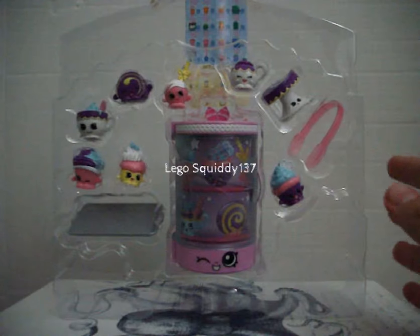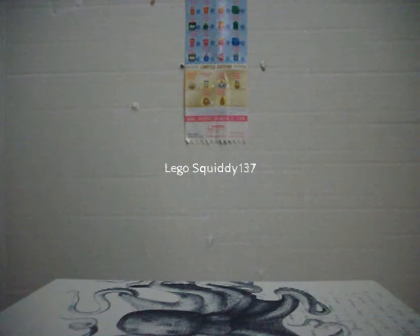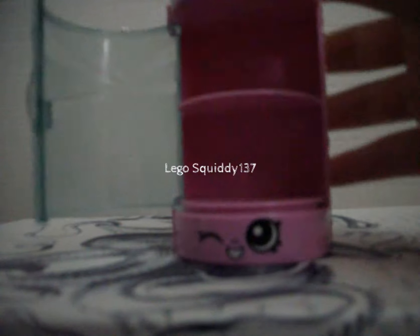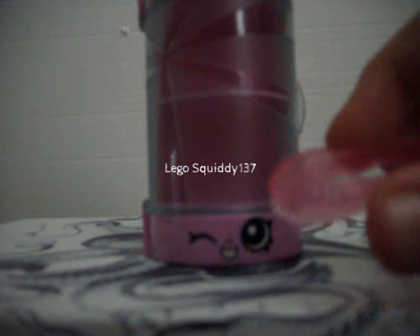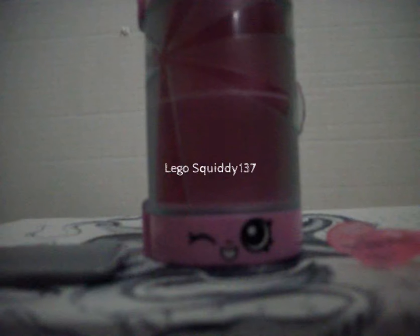I have the play set unboxed and here are all the characters that you get. I'm going to take them out one at a time and show you which ones are in this play set. Here is the sweet treat display case, which is super cute. It opens up from the side and there's just a little cardboard insert in it, but you can display your little Shopkins on each shelf. The next thing is a pair of tongs, which you can use to pick up your little Shopkins. And the last accessory is this silver tray that you can just put some Shopkins on.